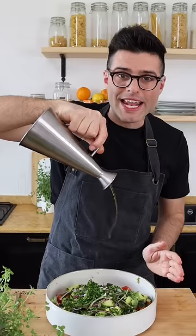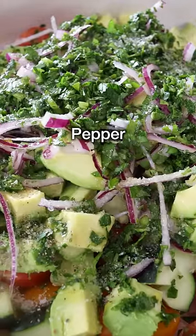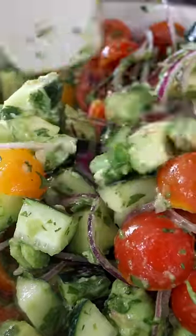Then add finely chopped parsley and season with good quality extra virgin olive oil, freshly squeezed lemon juice, salt and black pepper. Mix gently until the vegetables are coated in the condiments and the avocado makes the salad slightly creamy.